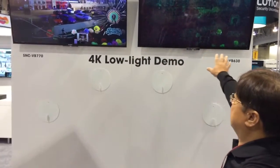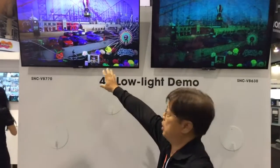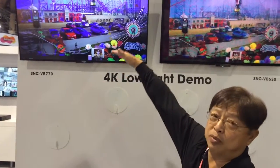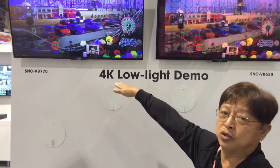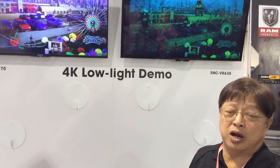As you can see very clearly, I don't know if you can see the light meter there, but right now that's at 0.15. It's going to go up to 0.5 lux, and we're dropping that light all the way down to 0.04. You can clearly see the difference in sensitivity between the two products.